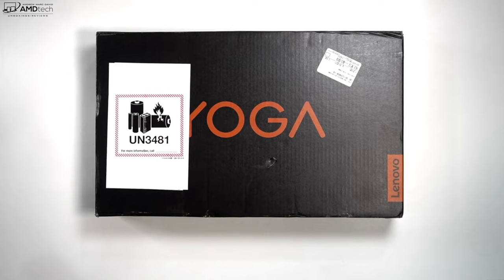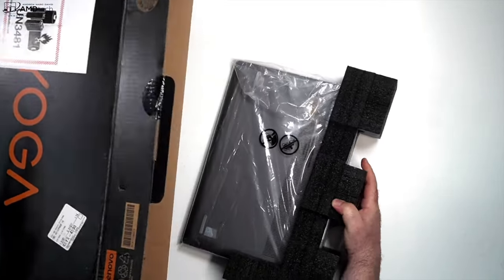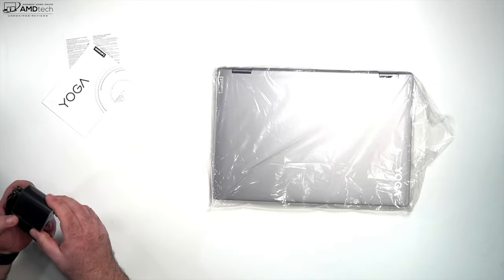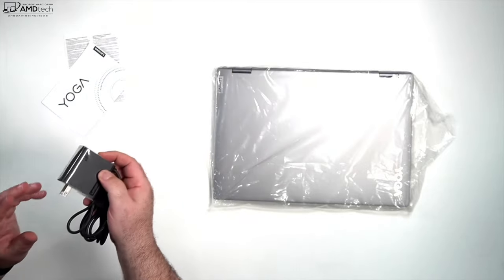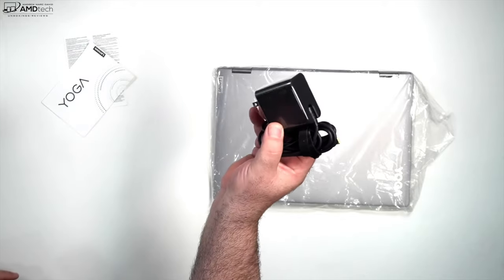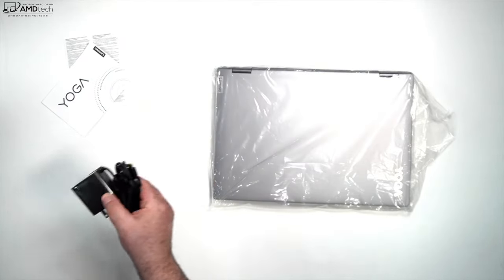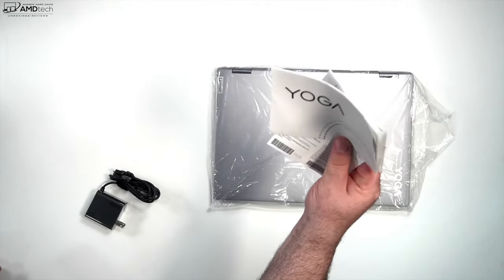Let's open it up. This is the slate gray — I think it also comes in storm gray, which is a darker color. Starting with the accessories: there's a 65-watt adapter, which is the first time I've seen this one. It's pretty compact and doesn't flip out, so it's a little different. It's type-C, so you could use any USB-C adapter. Also included is warranty information and a setup guide.